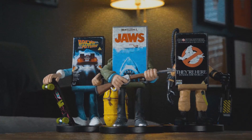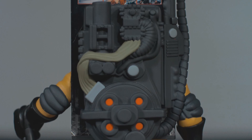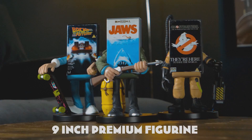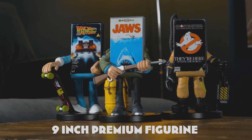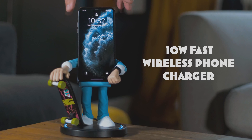Hey everybody, Jason here of GhostbustersNews.com and as always Ghostbusters News right here on YouTube. Today our friends over at NumSkull Designs just officially launched their brand new product line Power Idols. What exactly are Power Idols? They are wireless cell phone chargers inspired by characters as well as original VHS tapes, and the lineup consists of three offerings.